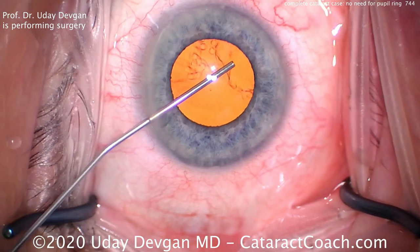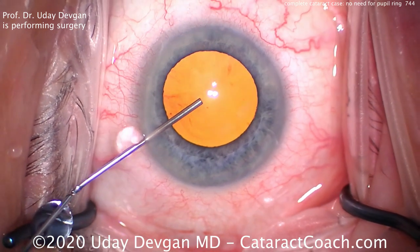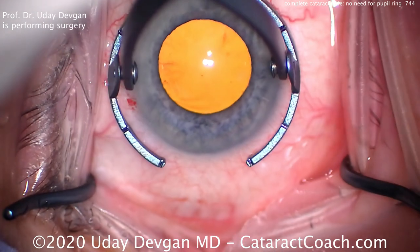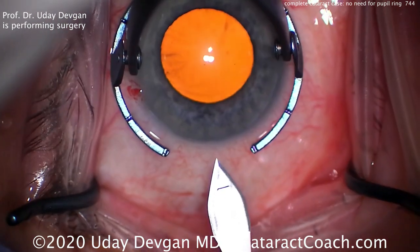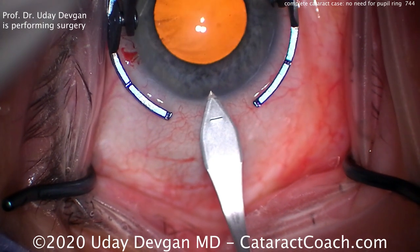So we put anesthetic inside the eye. Here's the viscoelastic. Notice how we can do some viscomidriasis with that dispersive viscoelastic, get the pupil a little larger. Now here it looks like a pretty reasonable pupil, but we know for sure in these patients the pupil's gonna come down.